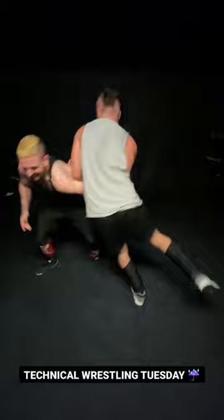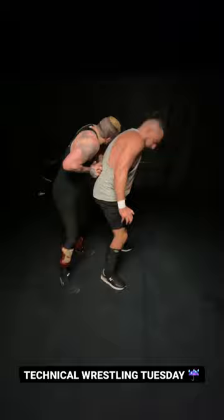He then puts me in a hammerlock and now I'm going to try and backdrop him out to escape the hold.